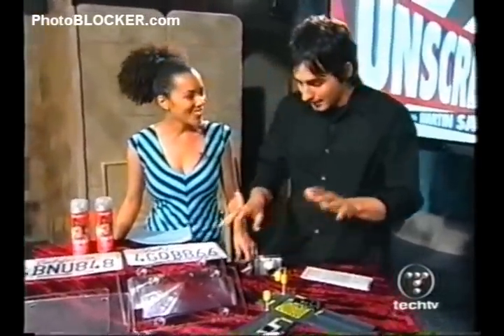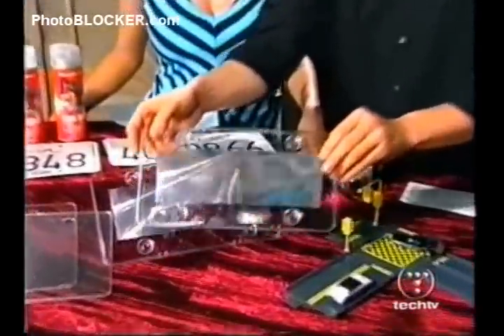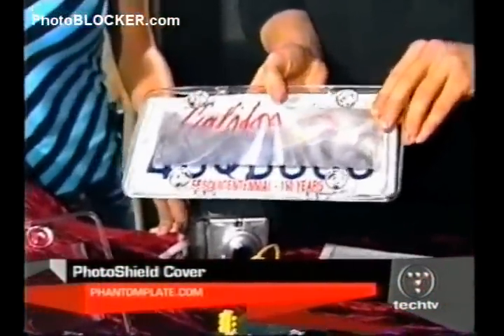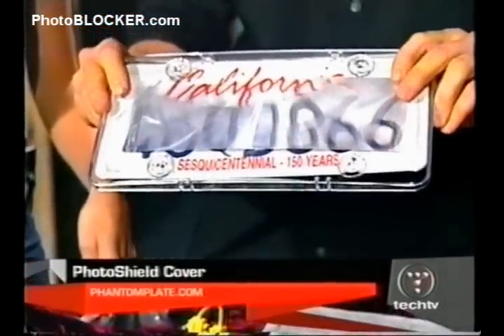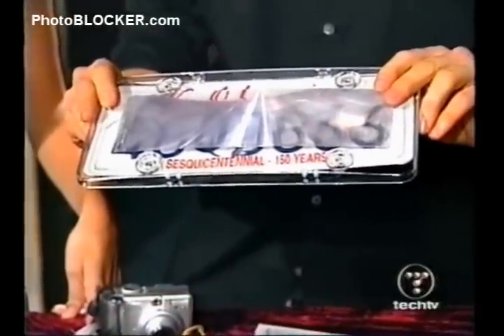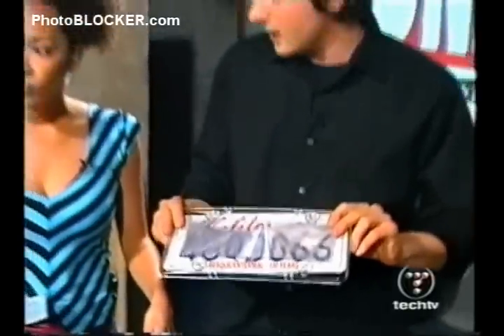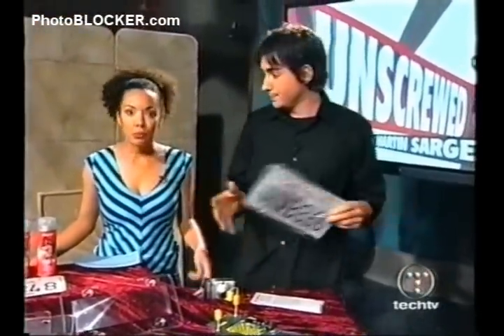Let me show you how. We've got a couple of products here. This is called the Phantom Plate Photo Shield Cover, and what it is is a lens inside. This goes right over your plate just like that, and if you notice what happens when we rotate this — you actually can't see the plate. It's going to blur the actual plate number. So when you're driving through the intersection, that flash goes off and captures the image — they're not going to be able to read the plate, they can't send you the ticket. It's like pixelated.